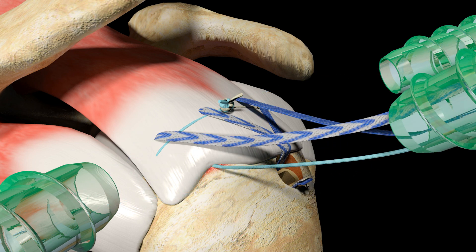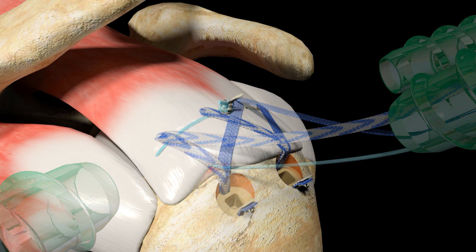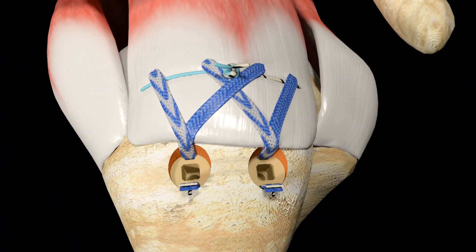Repeat the previous sequence of steps to lock the remaining free limbs of UltraTape and UltraBraid Suture into a second Footprint UltraPK Suture Anchor to complete the repair.